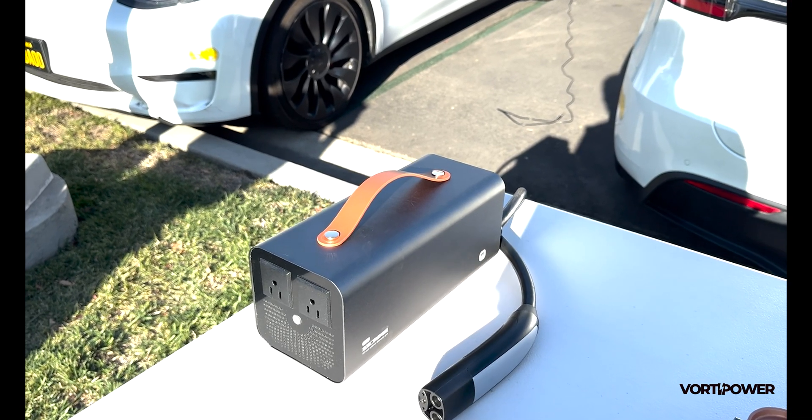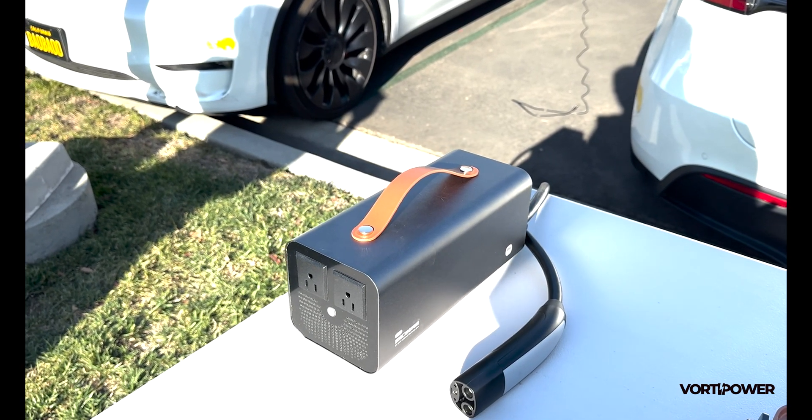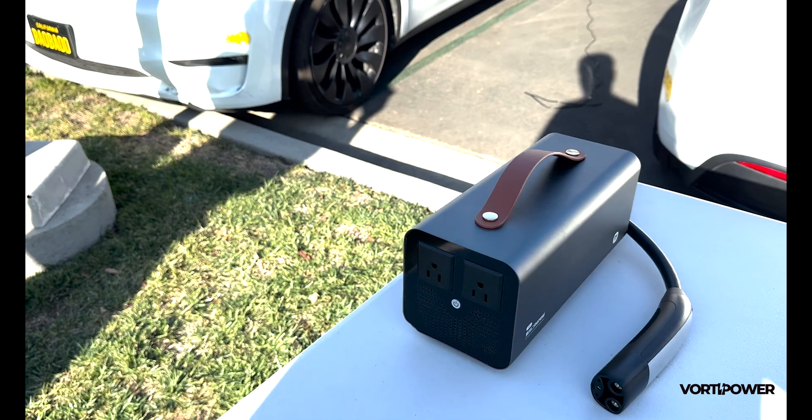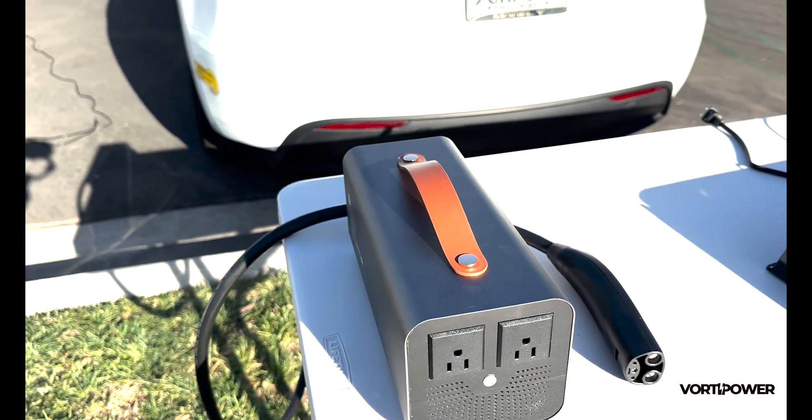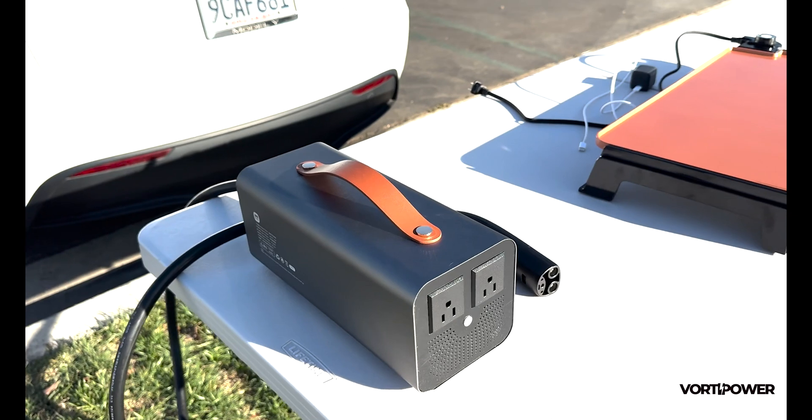This is Vultipower PowerShare, the Tesla compatible mobile power station designed for convenience, versatility, and reliability in your outdoor adventures and work tasks.